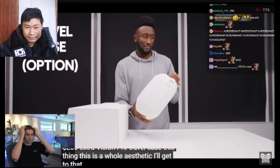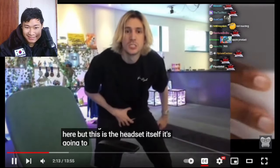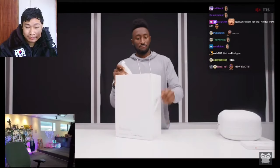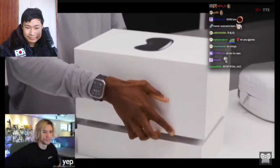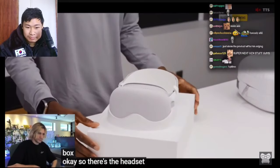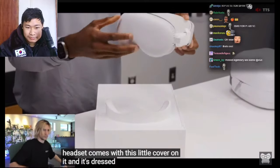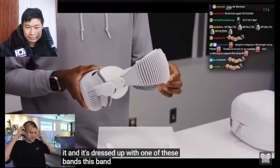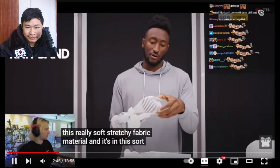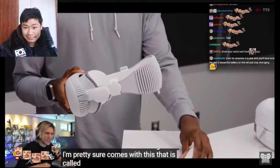This is a whole aesthetic — I'll get to that in a second. Opening the main box — it slides. The headset comes with a little cover on it and it's fitted with one of these bands. This band right here is the one you see in all the commercials — it's a really soft, stretchy fabric material. This is the solo knit band. There's another band that also comes in the box called the dual loop band.